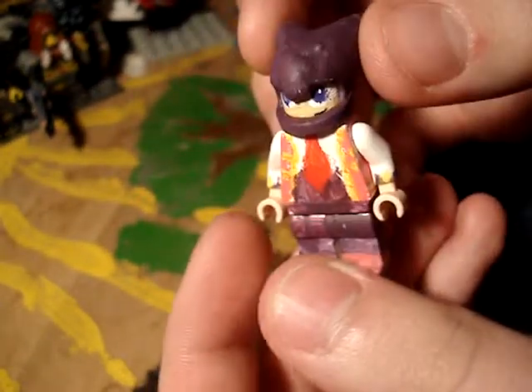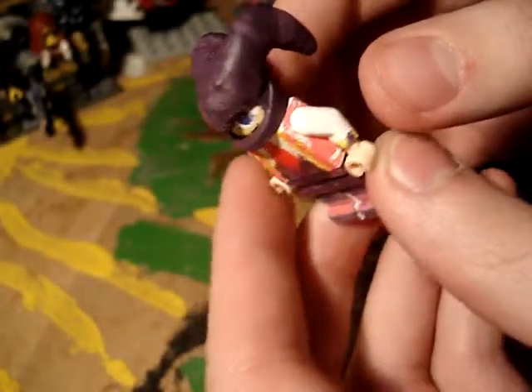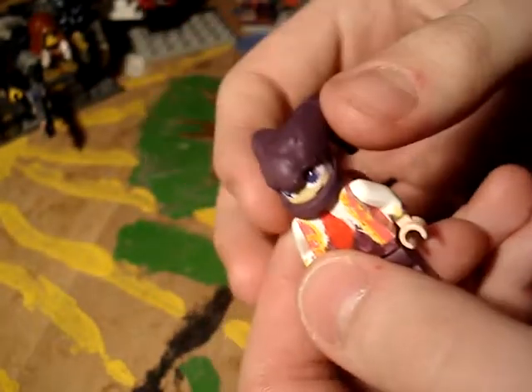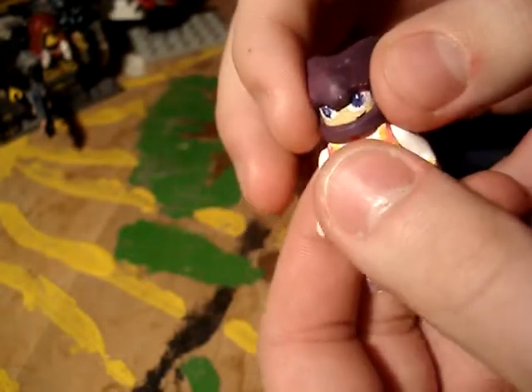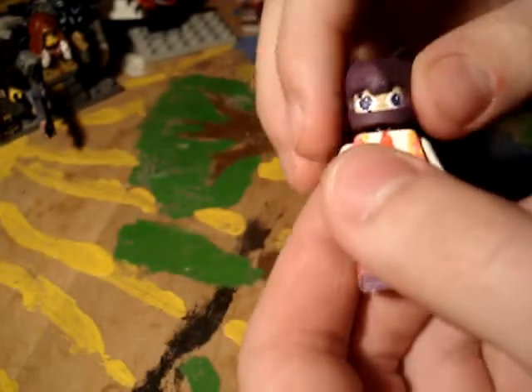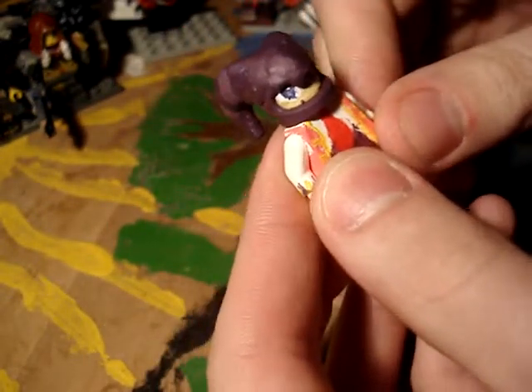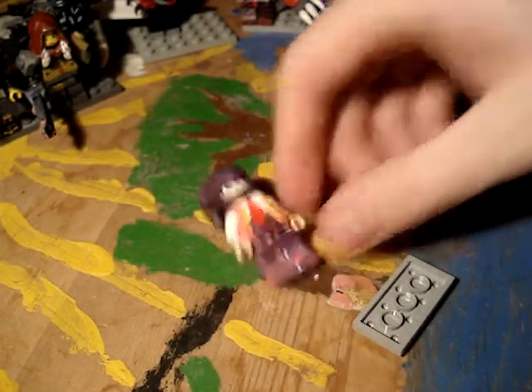This is NiGHTS. If you want to know how I made the hat — the face wear, or whatever, the jester hat — you can leave a comment. And please subscribe and leave a like. Thank you for watching. Bye.